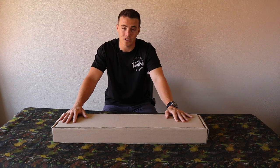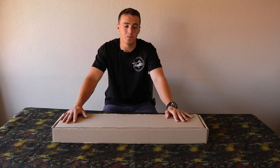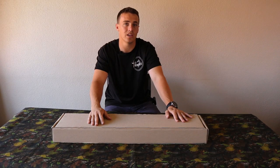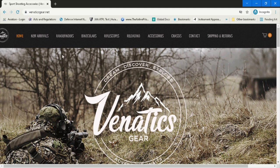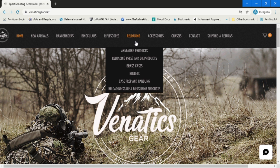Venatics Gear is an online shop which was established in 2019 by Peter Netland. If you Google Venatics or Venatics Gear they'll be the first to pop up. Coming to their home page you can see at the top they've got the bar: new arrivals, range finders, binoculars, rifle scopes, reloading accessories, and chassis.